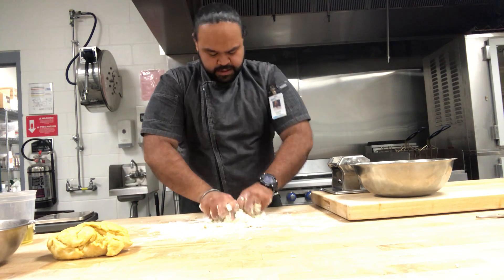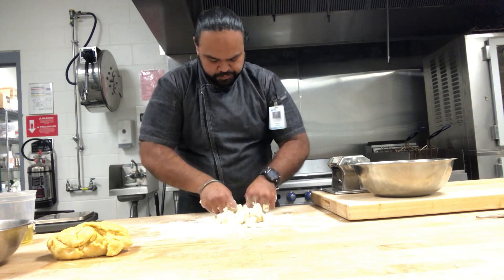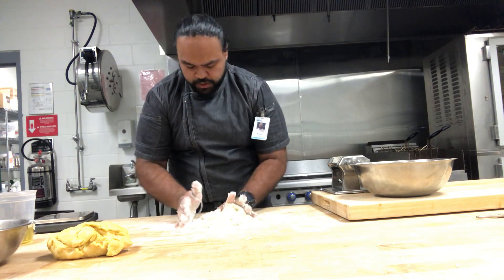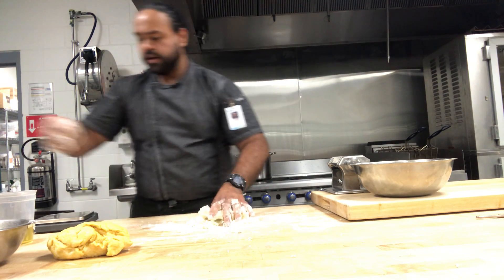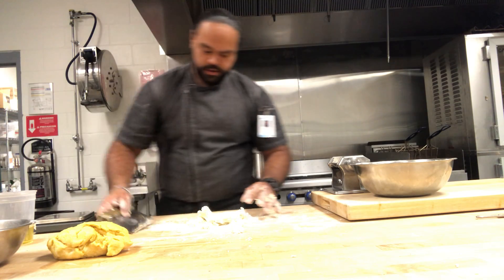Everything that we do is mise en place — setting off the scene. Mise en place is setting up your space, organizing everything before you begin.